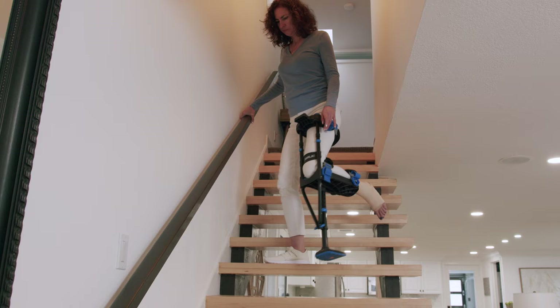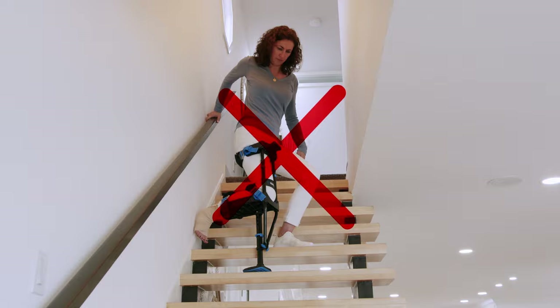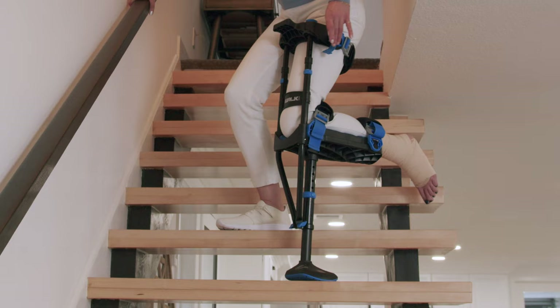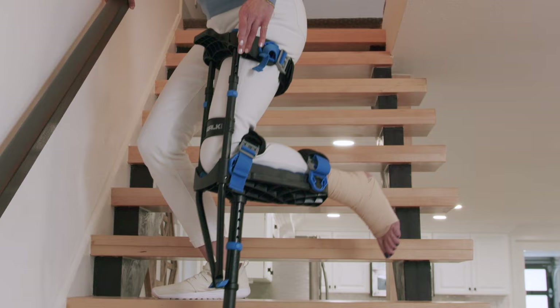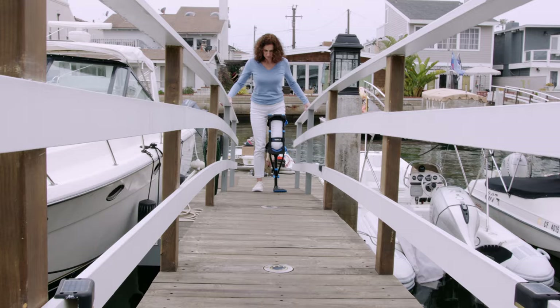An alternative method is to descend facing forward. This method only works if the handrail is on the opposite side of your iWalk leg. Start with your iWalk leg, but you cannot go straight down the stairs because your injured foot may hit the uphill step. Instead, turn partially sideways before descending — this allows your injured foot to clear the uphill step. Follow with the good leg and continue descending. When walking up or down steep slopes, use the same technique as you would on stairs.